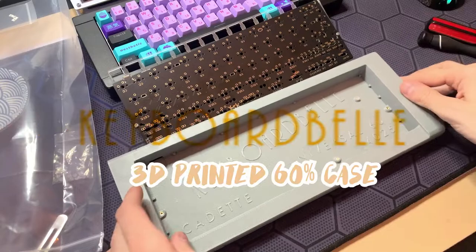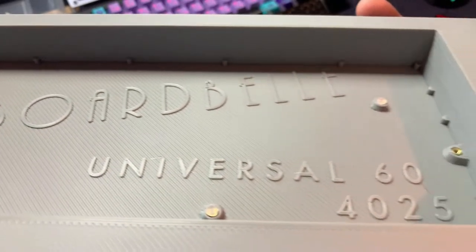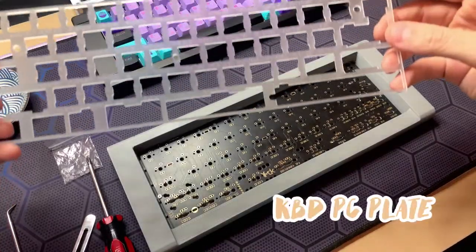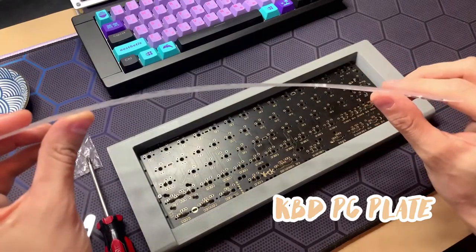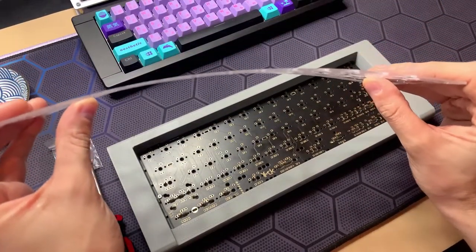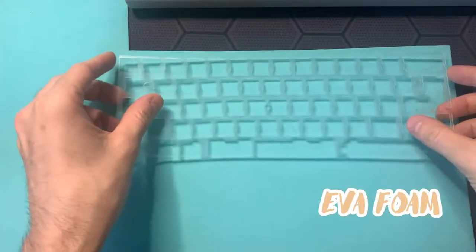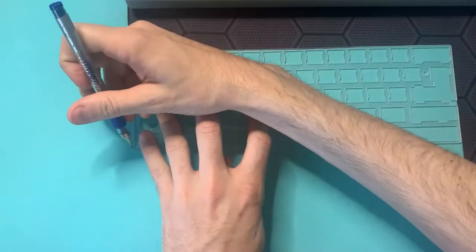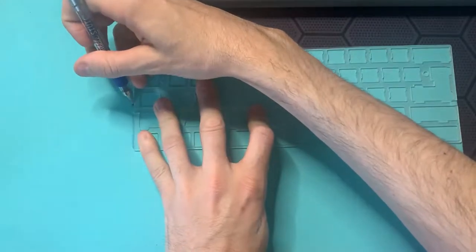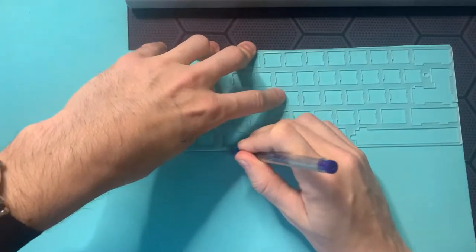The case itself is really solid and looks a lot like the IBM kiss saver, which is one of the highest compliments you can give to a design. For plates, I used a PC plate to go along with the bounciness and flex of the o-ring mod. As for case foam, I just decided to get some EVA foam and then trace it and cut it out myself. It's a really simple mod that anyone can do, but it goes a long way in dampening the hollowness of many cases.